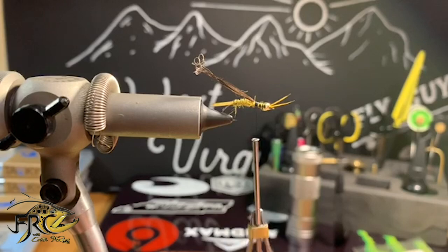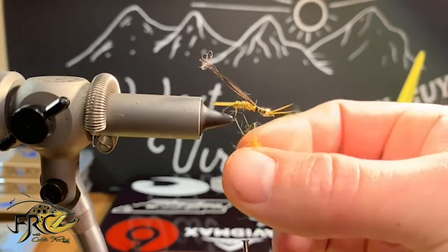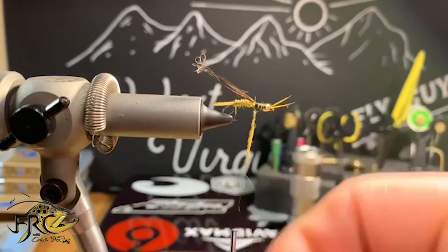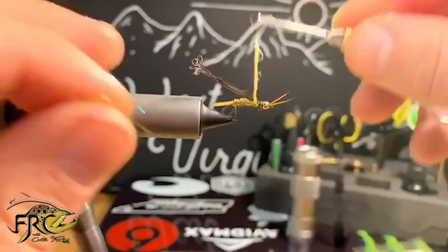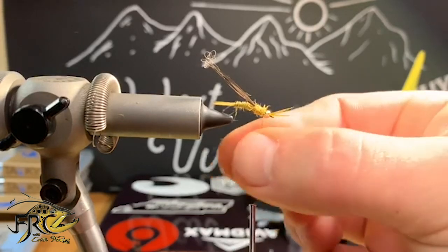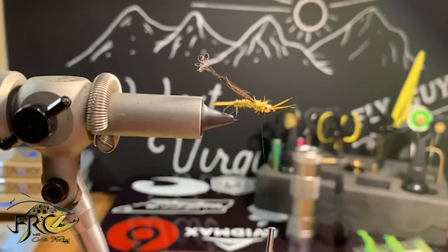When I've got my pheasant tail where I want it and it's tied in nice and sturdy, I'm going to reach for the dubbing again. This time I'm going to really try to build some bulk, because later we're going to take a dubbing brush to this and pick out the legs — the more bulk here, the more legs we'll end up with when we pick it out.